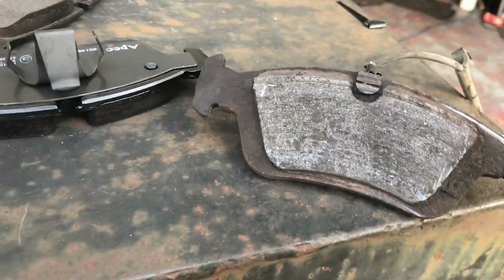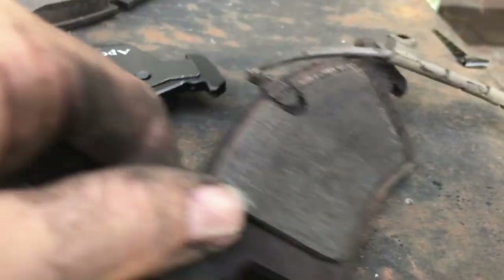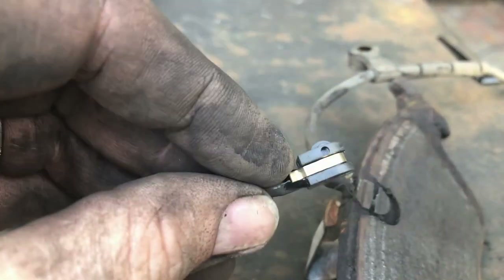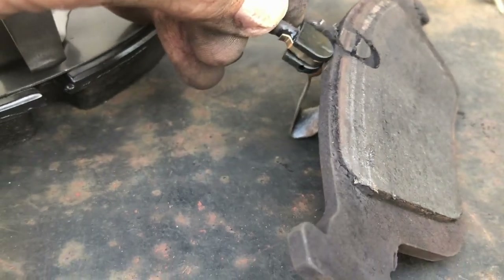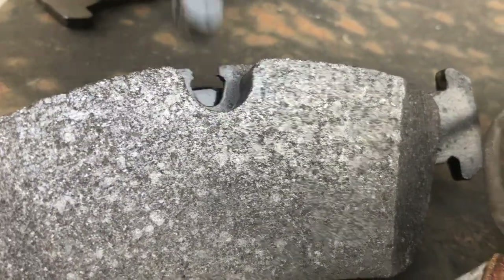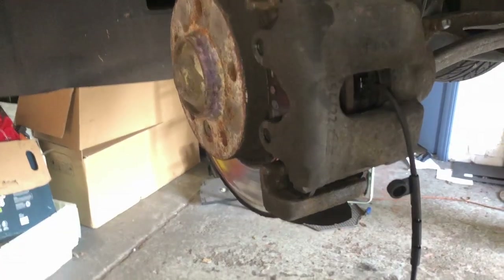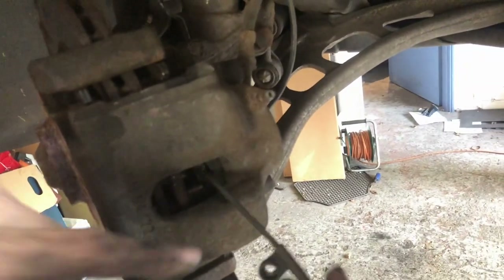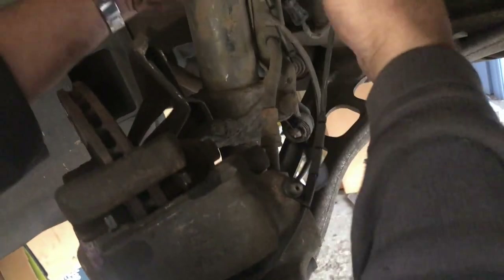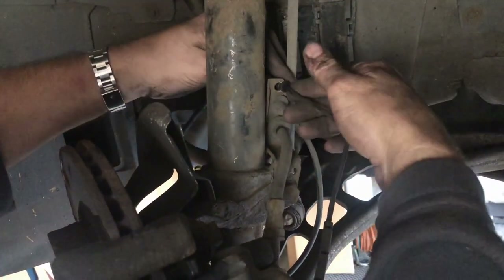Here's the difference between the new and the old brake pads. If you change the pads before they've worn this far, you do not need a new brake pad sensor — you can reuse the old one by just clipping it out. The sensor just clips in at the top of the pad. As the pad gets worn, the metal touches the disc and alerts you that your brake pads are worn.